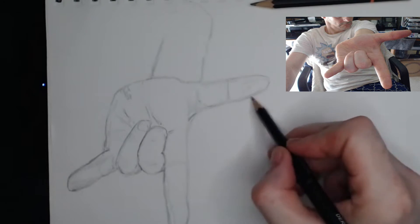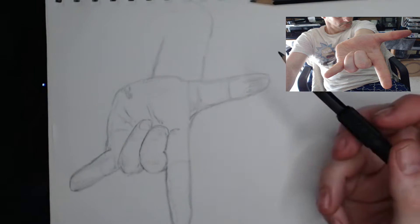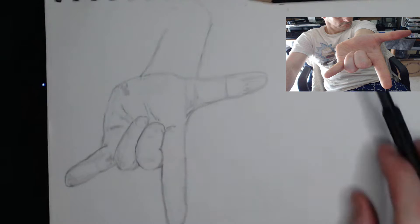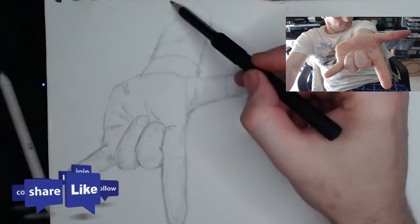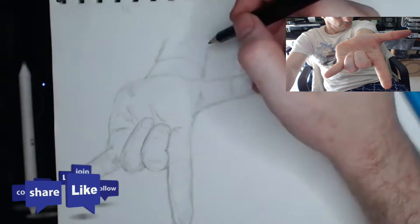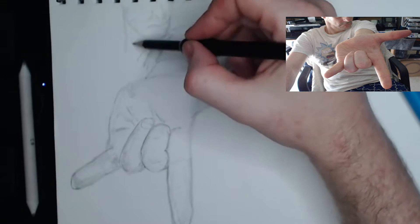As I draw the hand, I am putting down the base construction in the form of tubes and circles, mostly trying to get the outside lines and shapes more or less correct. When I am unhappy with something, I erase it. Periodically you will see the sketch pad disappearing from screen — this is when I remove the eraser from the pad. If you know of a good non-shedding eraser, let me know as I'd love to get one.